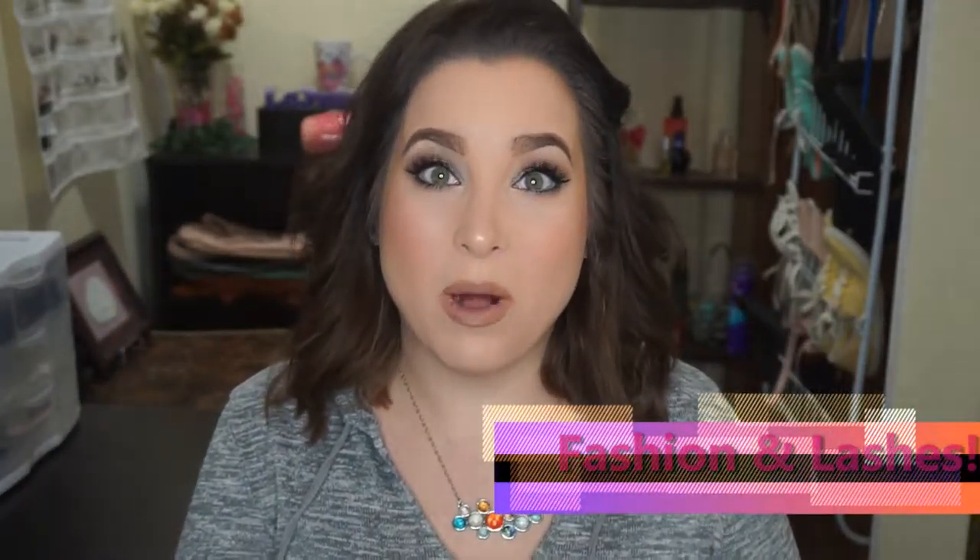Hey everyone! It's Slinky. Welcome back to my channel. If you're new to my channel, welcome. If you're returning to my channel, thank you so much. I truly appreciate it. How are you guys doing today? I hope you're having a glorious day so far. I have been having so much fun playing with my makeup, so if you want to see how I got this solstice smoky eye, then just keep watching.